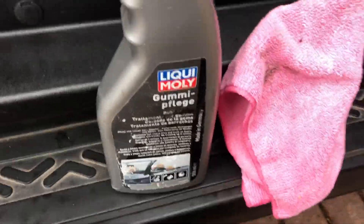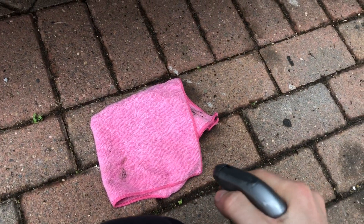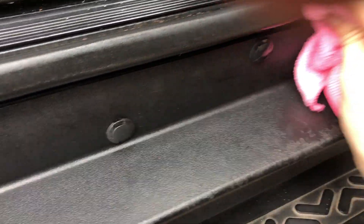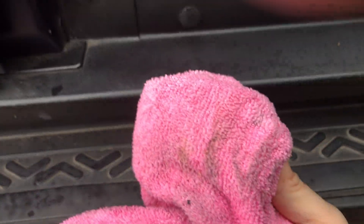I'll just show you how it comes out. You probably want to apply it to a towel first, because if you don't — you'll see the spray pattern. Give it a good shake and then start using it. As you can see, you apply it to this rubber door seal, so basically in the winter the door seal won't stick. It also takes off dirt as well.